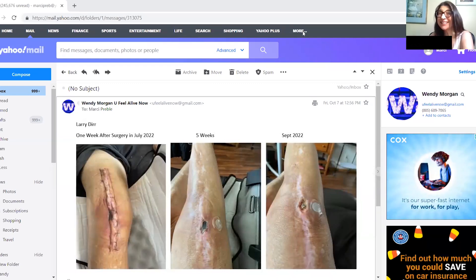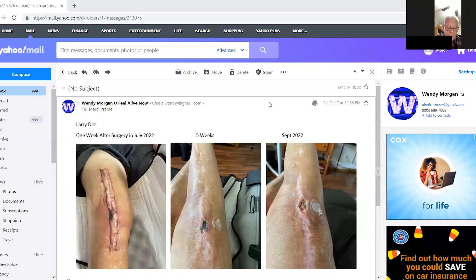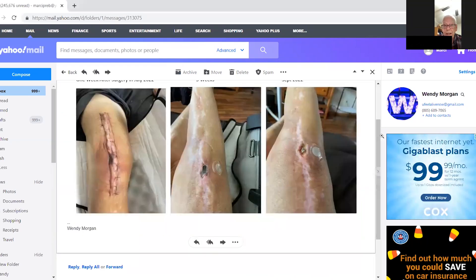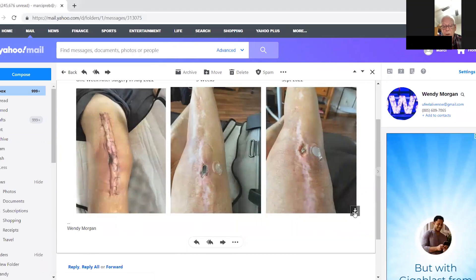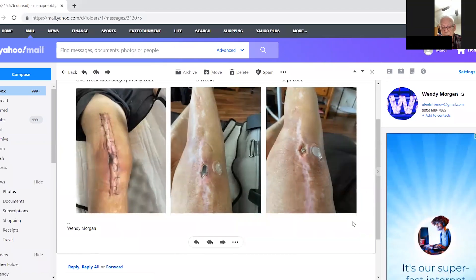Do you see that? Make it a little bigger — the one on the left. That's the way it looked two weeks after the last surgery, which was around the end of June. The first part of July, I started putting the patch on.